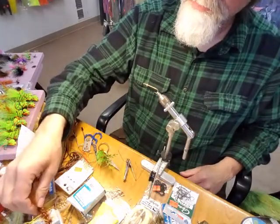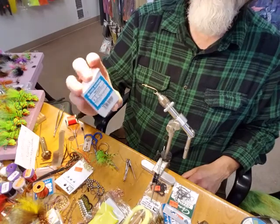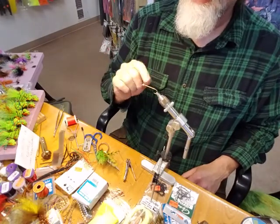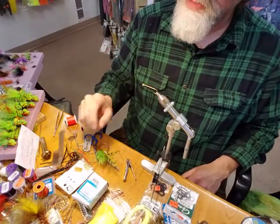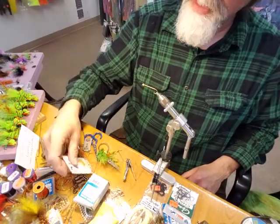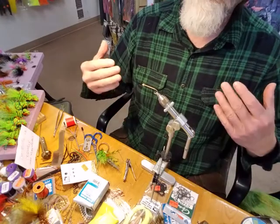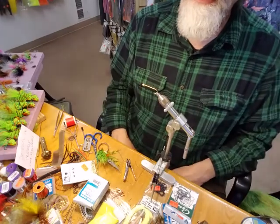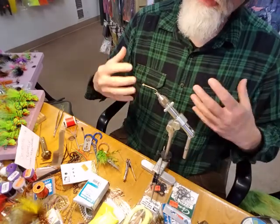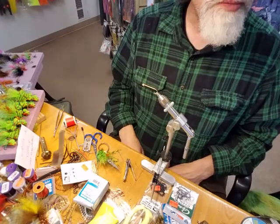The first part is the hook — the primary part. The hook we're going to be using is the TMC 300 size 4. We're using a 3/16 inch Cyclops bead, and I use gold. You could use copper or black, but I like gold because it puts a little more flash into it and it just looks a lot better.